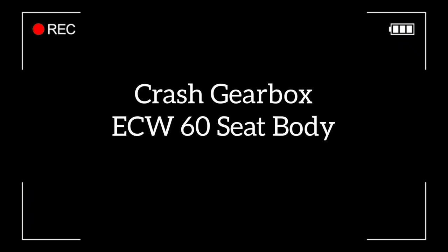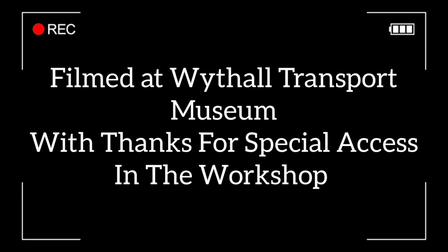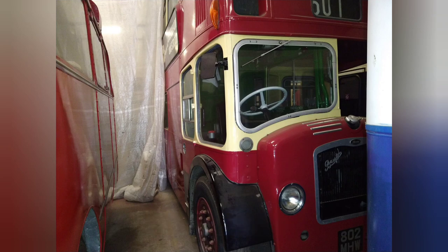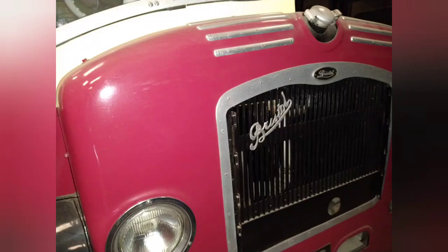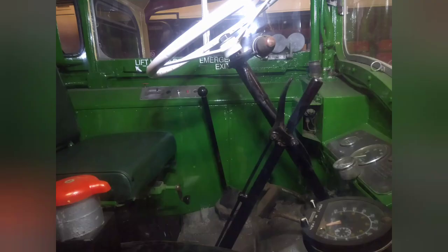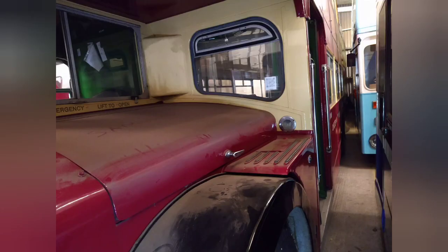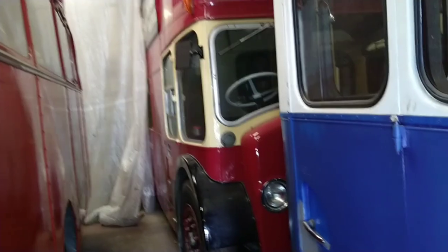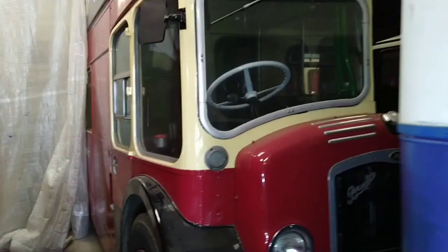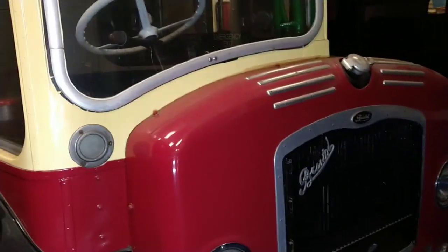Let's get started. Right, so we've got this Bristol — I'll put the year in the description — lovely grille, half cap.